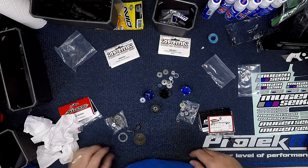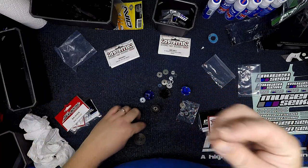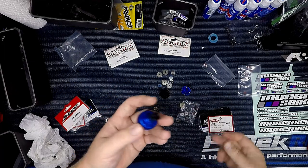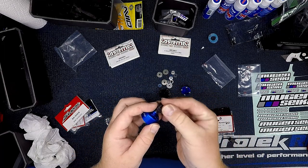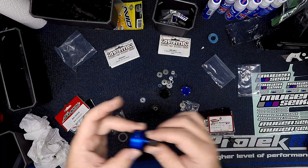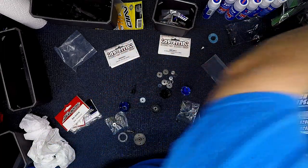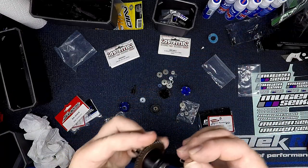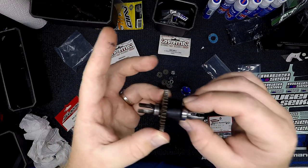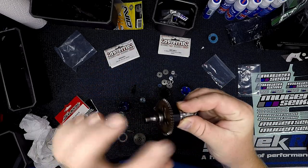These 13x16 shims look like this. When you do your drive cup and put your differential completely together, the shim goes on like so. You can use a combination of these to tighten up the differential housing. Once your differential is together, you put a combination of these 13x16 shims to make your differential housing tighter.